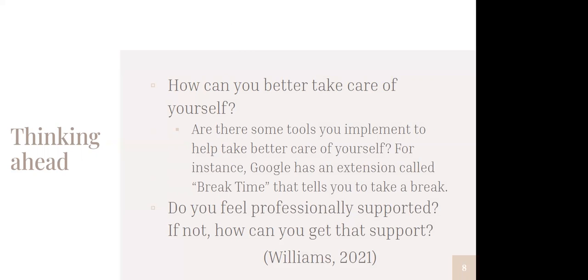So these are two things where we're thinking ahead. I really loved this one, and I like the example this author has given. The question — and it goes really well with what Melody shared — is: how can you take better care of yourself? This is something we can think of both in terms of actively at work, and then maybe around our work — things we could do at home or away from work. And the author gives the example of tools you can implement to help take better care of yourself, such as Google's break time extension.